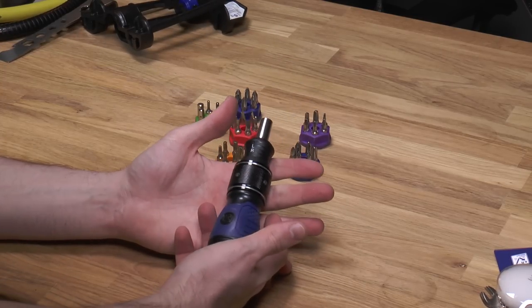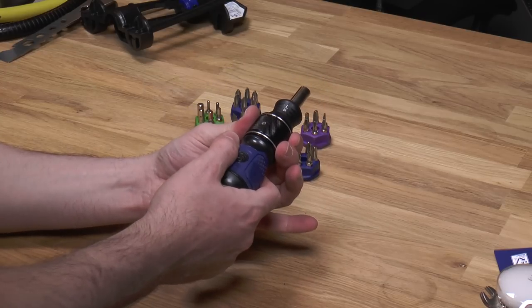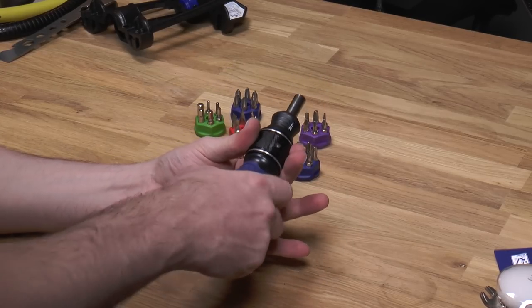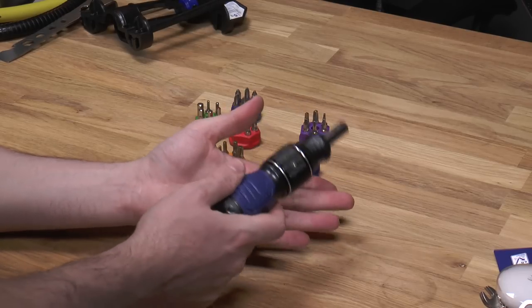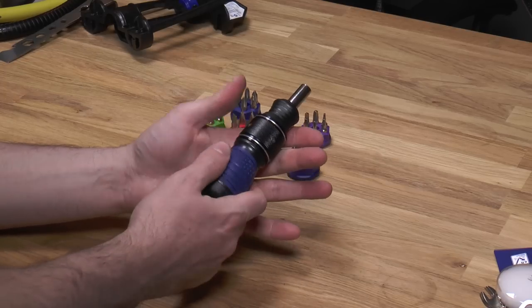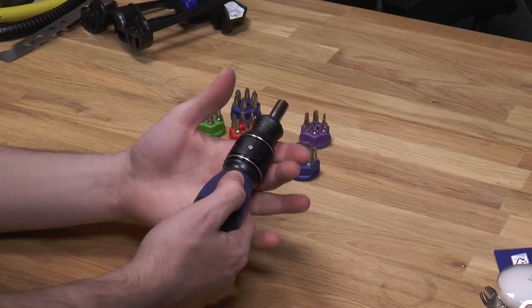So the main thing about the Cobalt Double Drive is you hold this collar — this sleeve — you turn it and you get a righty tighty, lefty tighty, a righty loosey, lefty loosey type of motion.